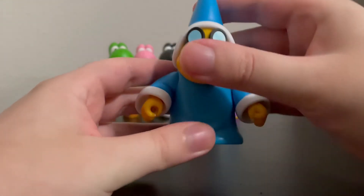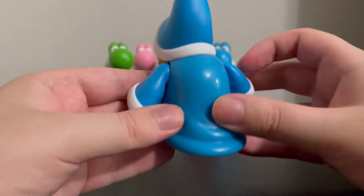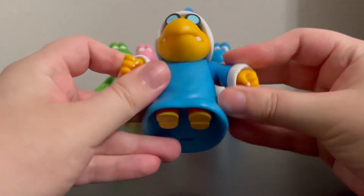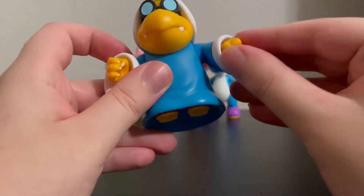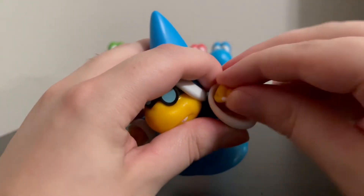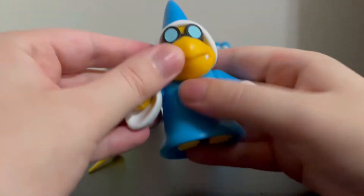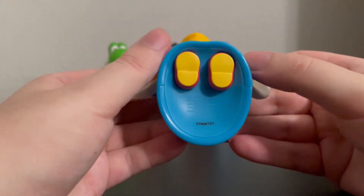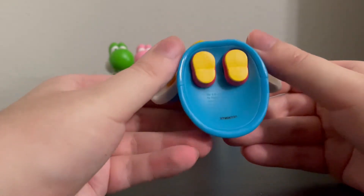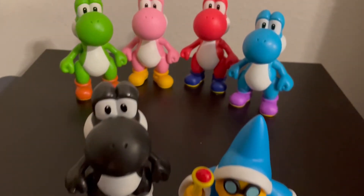He doesn't have a ton of articulation. His head doesn't move, which I'm assuming has to do with the way his robe and hat were sculpted — that's a bit of a bummer. But his arms are on a ball joint and they can move up and down to the side. And his wrist can move too, which is really cool. He does have his feet visible under his robe, but those can't move. I know on the Shy Guy figure you can see under his robe and move his shoes, but you can't with Kamek.